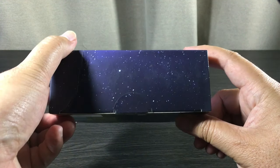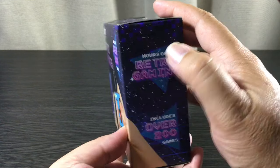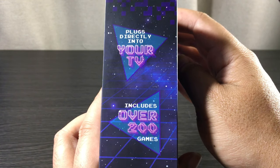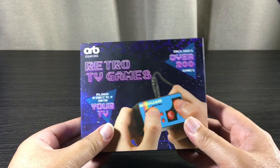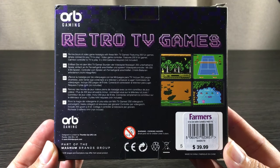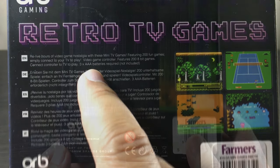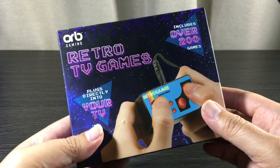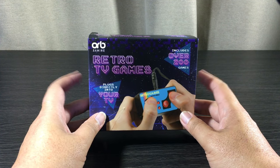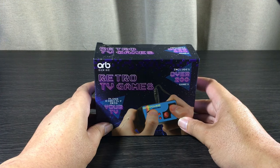Let's take a look around the sides — retro gaming, number of games, retro TV games, plugs directly into your TV. Let's have a look around the back — this looks really cool. It does state that we need three triple-A batteries, not included. That's pretty much the exterior packaging. Besides the damage, I think it looks pretty good. Let's move on to the interior.